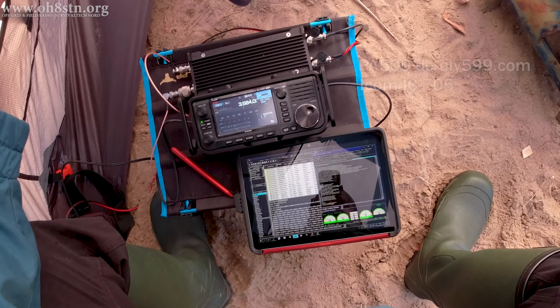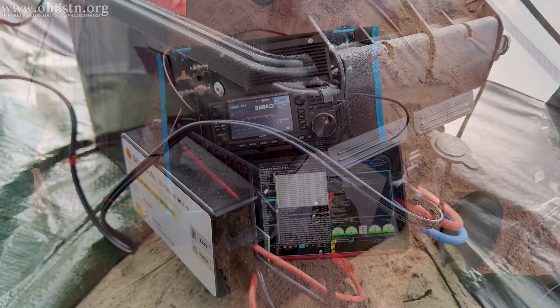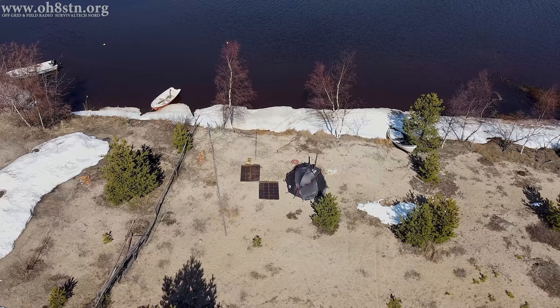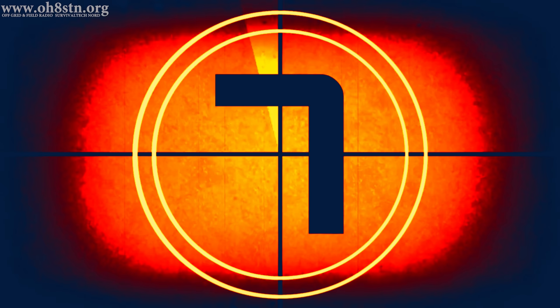My belief is it's much more efficient from an off-grid perspective to run a QRP radio and a good amplifier, as opposed to running a QRO radio. Unfortunately, it's not that straightforward, so let me go ahead and explain the configuration, the gear I'm using, and the results of my testing out on Hailuotho.